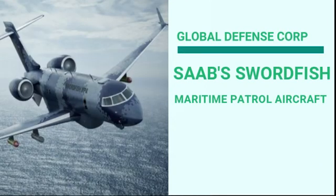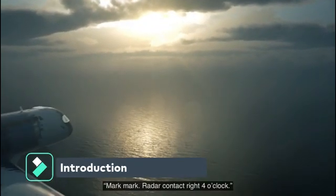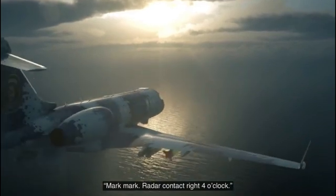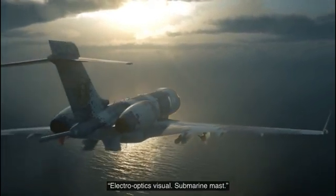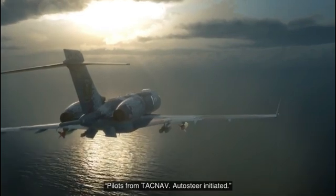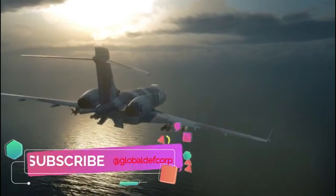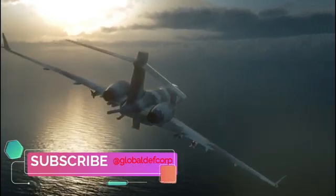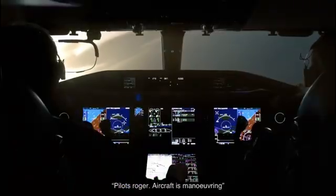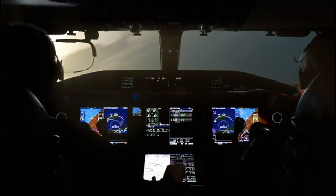Saab Swordfish Maritime Patrol Aircraft — the most sensor-packed multi-domain MPA. The Swordfish MPA is a high-end, multi-role platform that offers strategic intelligence, surveillance and reconnaissance capabilities over both sea and land. Saab Swordfish MPA is part of a common family of advanced airborne systems, including Saab's Global Eye multi-role and swing-role airborne early warning and control system.